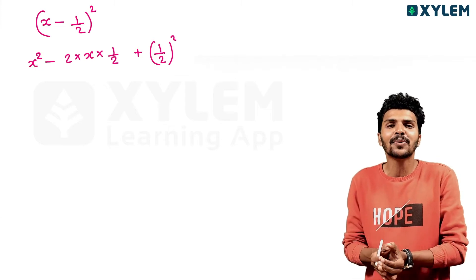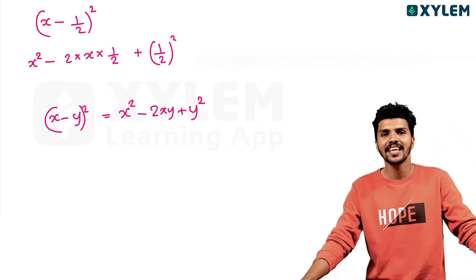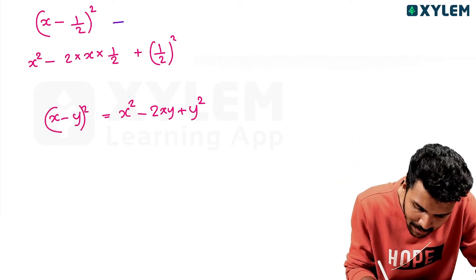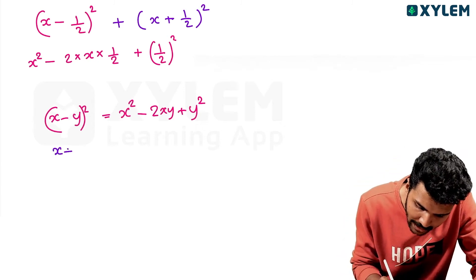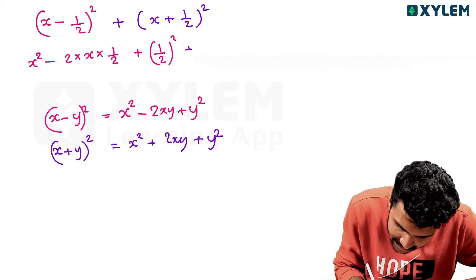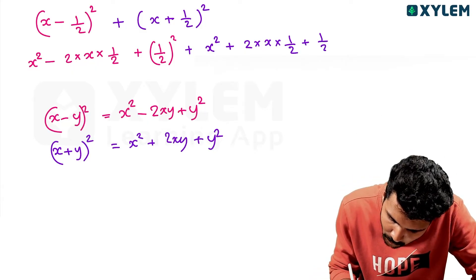x minus y whole squared — this is the expansion of x minus y whole squared. x plus y whole squared — this is the expansion of x plus y whole squared.